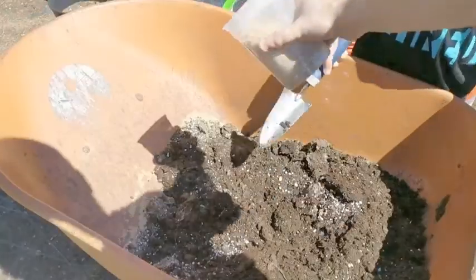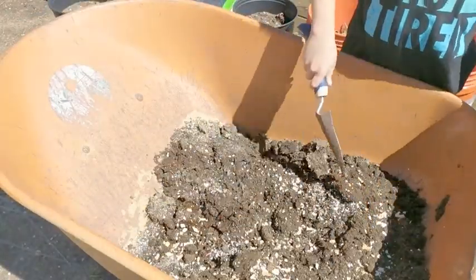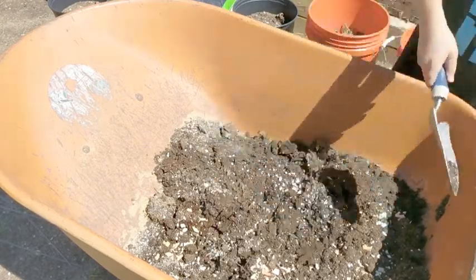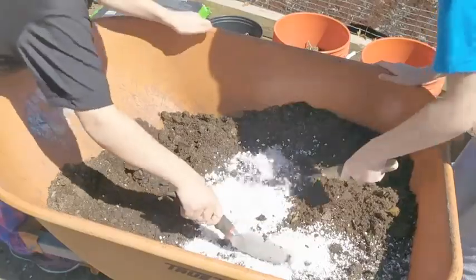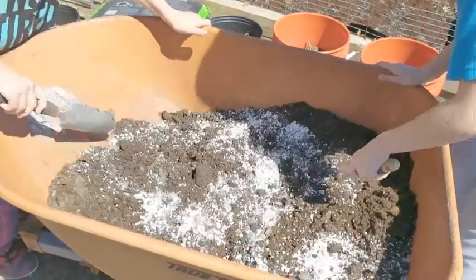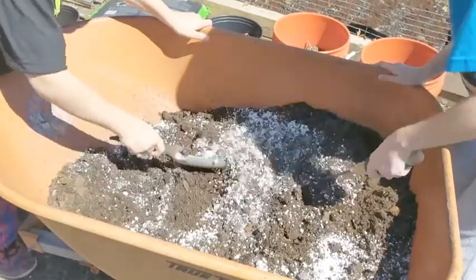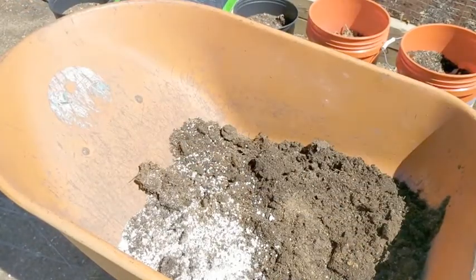Once I finish digging up the dirt from each of my three pea trellises, I'll place the dirt into a barrel and add some fertilizer. Here you can see me add crab shell fertilizer by Neptune's Harvest — I have a separate video on this if you want to know more. I'm also going to add some perlite, which helps with drainage around your peas. Once you add all these amendments, make sure you give it a good mix.